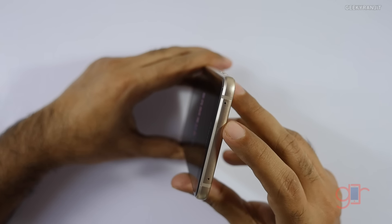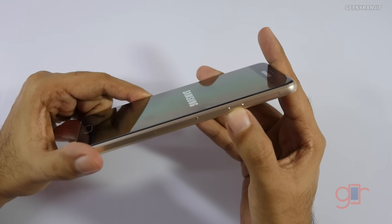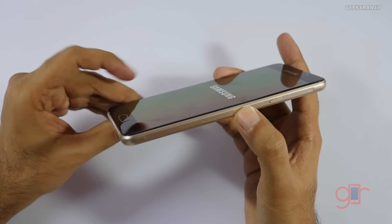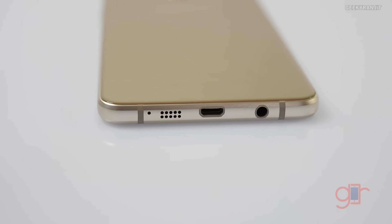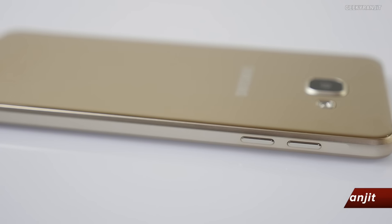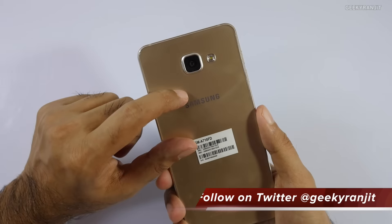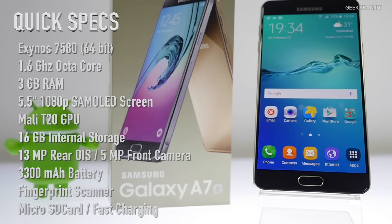Let me give you a physical overview. On the top we have the SIM tray slot and a secondary noise cancellation microphone. We have the power button on one side, and another slot on the other side. On the bottom: the main microphone, the main speaker, the micro USB slot for charging, and the 3.5mm headphone jack. On this end we have the volume rocker.